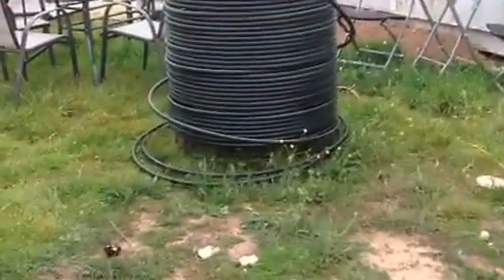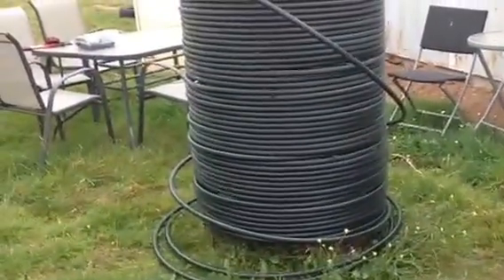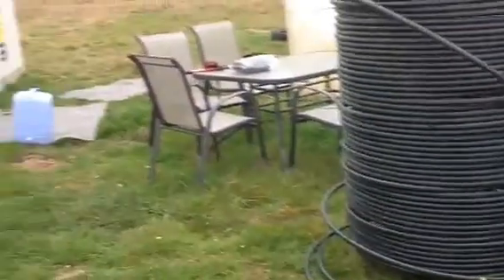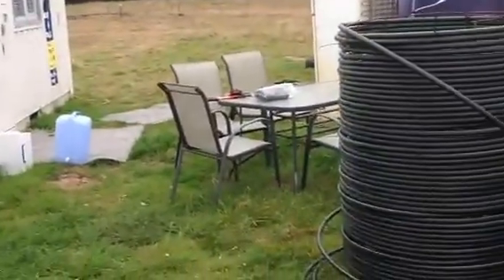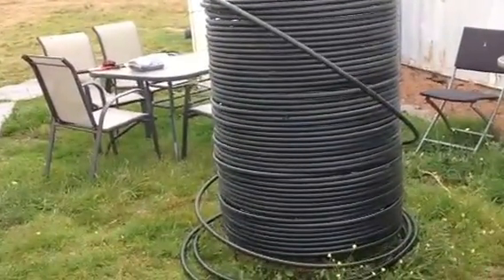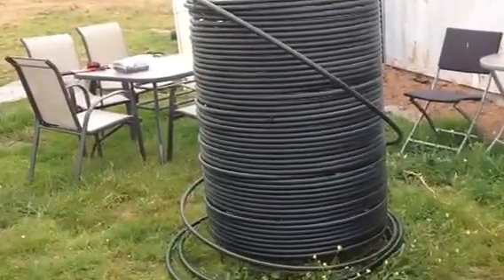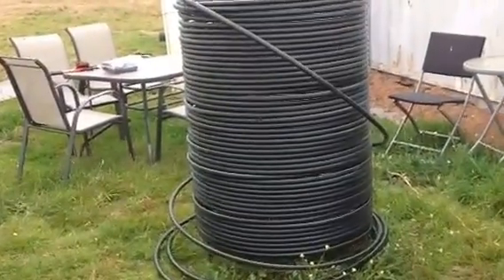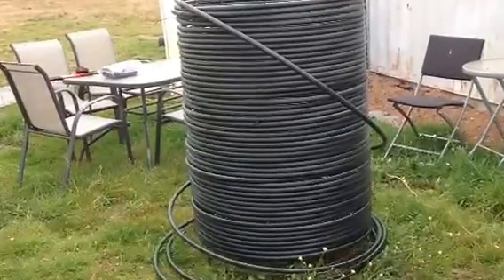What you can see here is the beginnings of our compost heating system. Over on the left here is the container that I'm planning on heating with this system. What I've built this afternoon is a heat exchange coil. I've used a 3¼ inch medium density poly pipe, or green line as it's better known here in Australia.